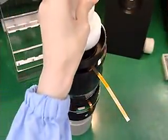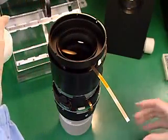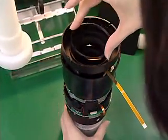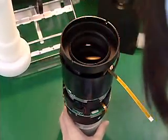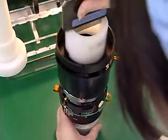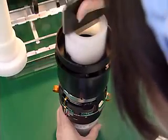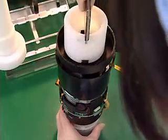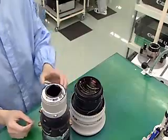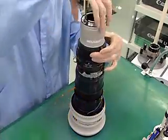The seventh and eighth lenses, used for focusing, are combined together and incorporated with the back unit into the rear barrel. The rear barrel is then attached to the completed front unit, and the EF 500mm lens begins to take on its final appearance.